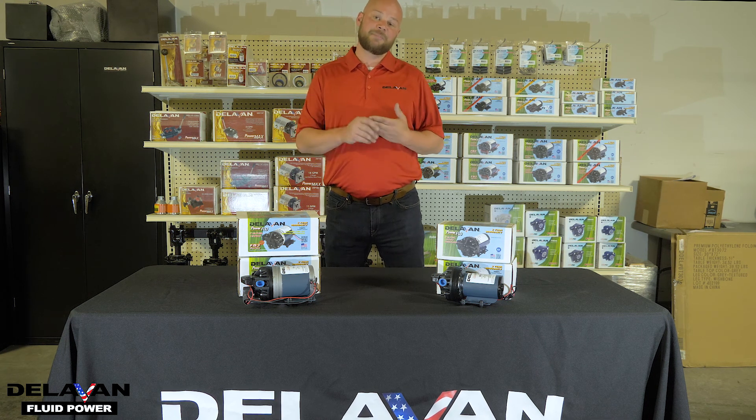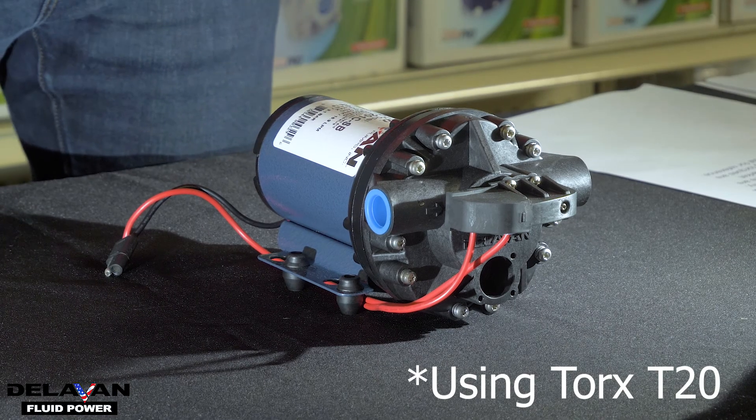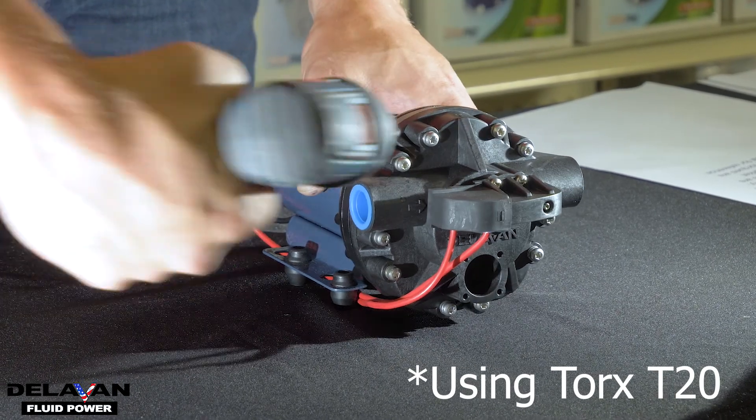We're going to talk briefly about the disassembly of your pump, the parts of your pump, and how to repair your pump. Next, we're going to take the pump apart and I'm going to show you what the inside looks like.